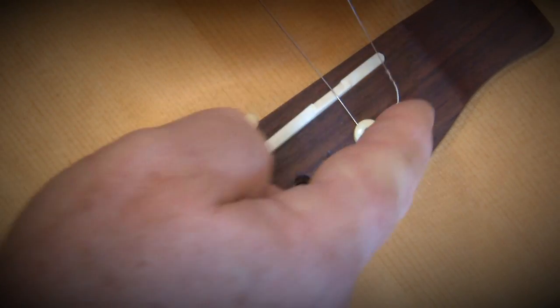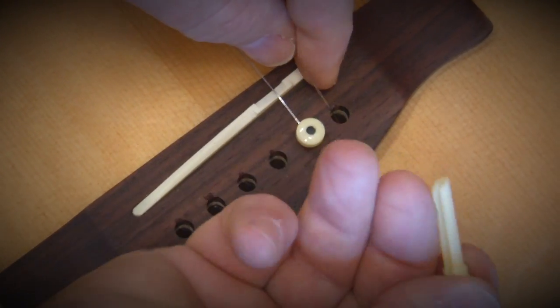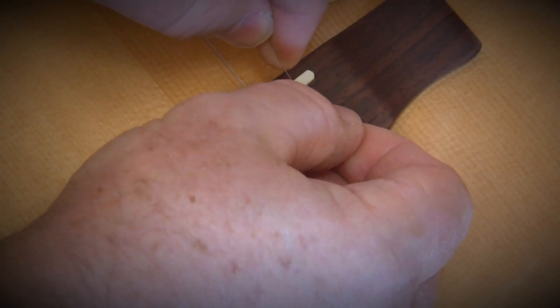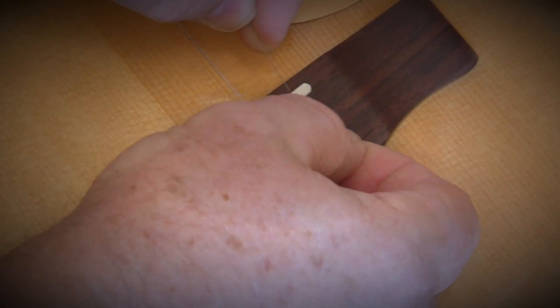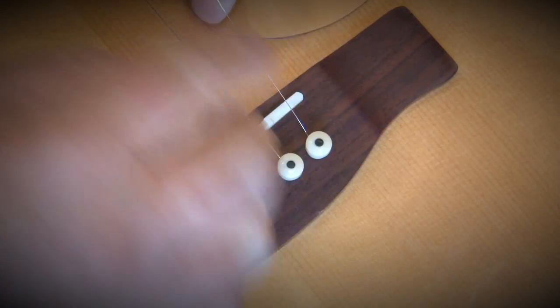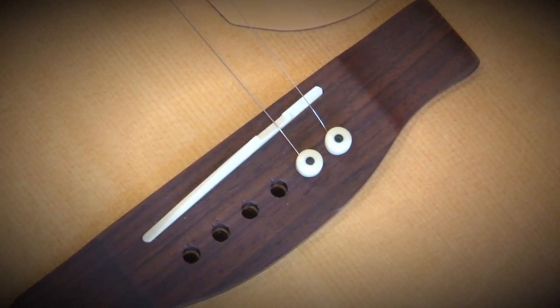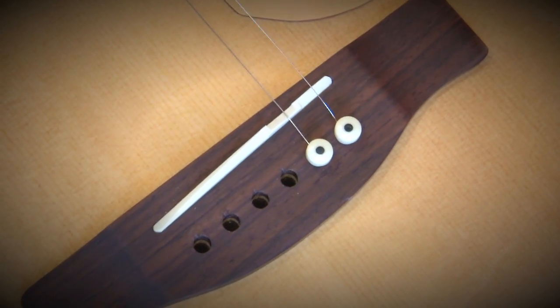So now I'm going to insert the ball end into the bridge, stick the bridge pin over the top of it and slide it in, of course with the slot facing toward the neck. You shouldn't feel the string slide in as you put the bridge pin in because it may be caught under the bridge pin — you don't want that because it will fly out. It doesn't have to be shoved in, just put in snug enough to hold the string.